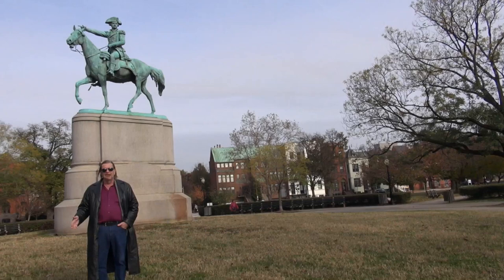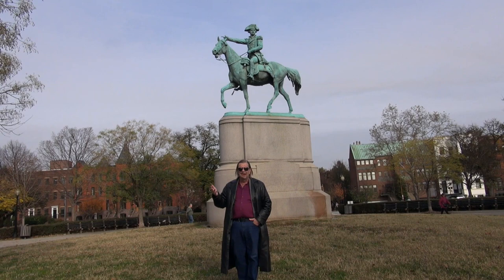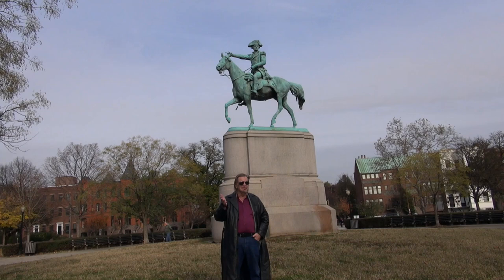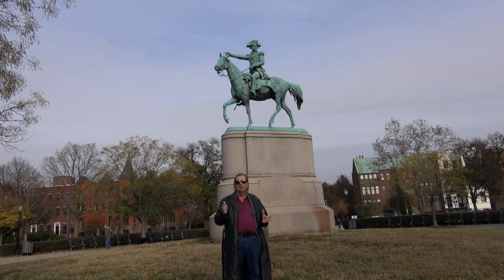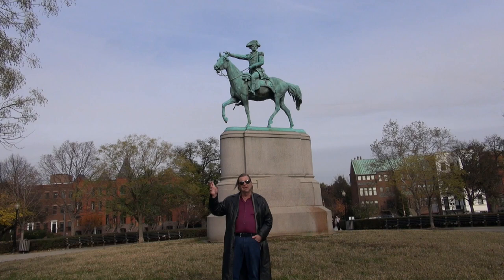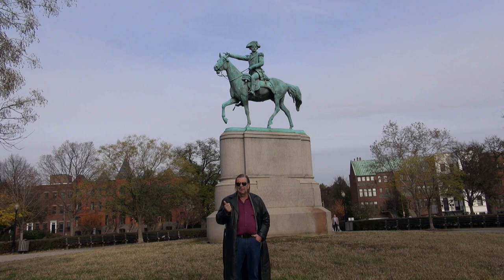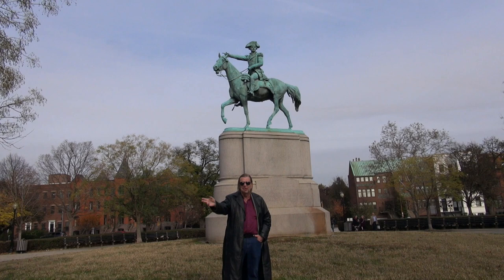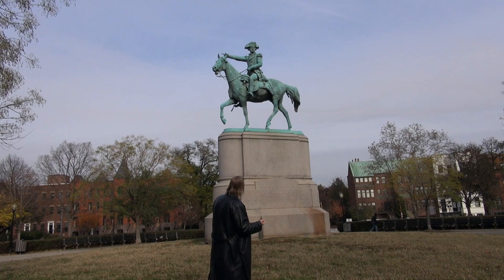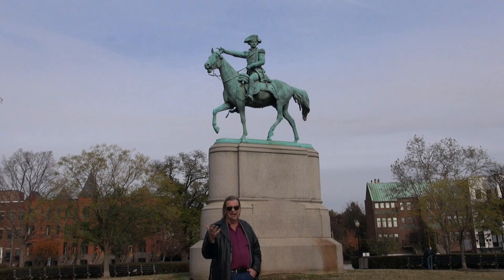The sculptor was Henry Kirk Brown — an obviously very talented 19th-century sculptor, because that is just a beautiful likeness. If you've seen paintings of Greene, the face is perfect — you can recognize that it is him. Henry Brown also did several statues of George Washington here in town, as well as the sculpture of Winfield Scott, which we did a video about a couple of years ago near the United States Navy Memorial. I'll put a link in the description below.